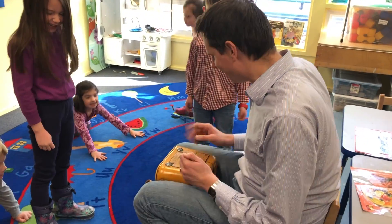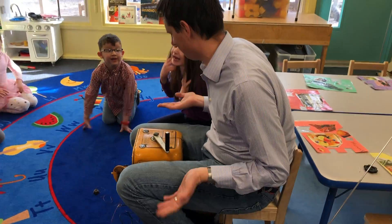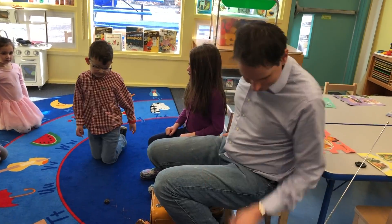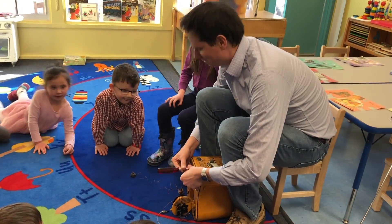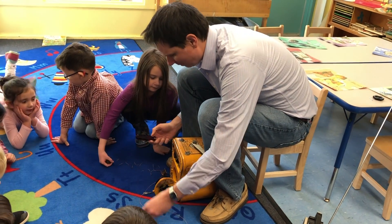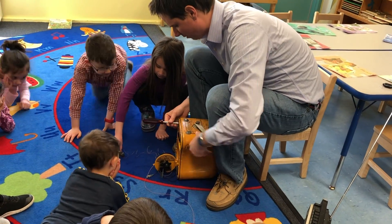You ready for the next part of this? Have a seat everybody — we're going to show you what's inside. Who wants to see what's inside? Let's do it. Let's get this ready. So this stuff was actually made to be serviceable — that means it was meant to be repaired and tested. We'll show you once it's open.